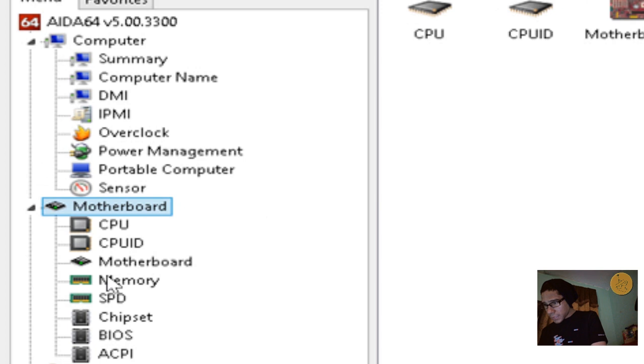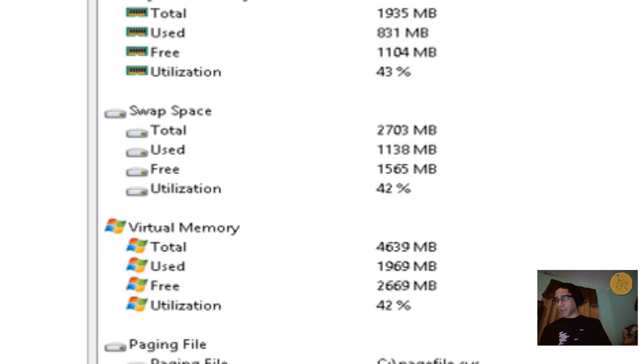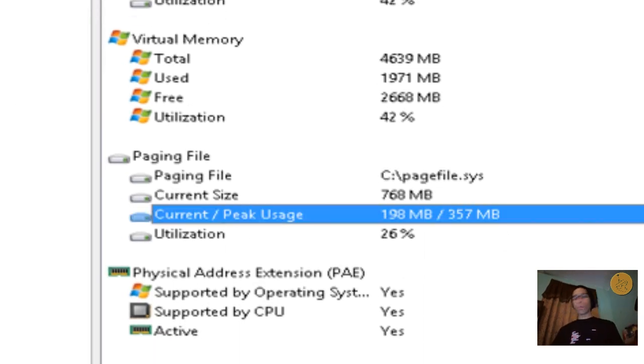Going into the motherboard section and then memory, the total memory is only 1935 MB, which is about 2 gigs. It's using about 866 to 867 MB, leaving about a gig free — utilizing about 45 to 49%. Virtual memory is 465 gigs and the paging file current size is 768. The machine works fine for day-to-day basics — daily use, editing documents. If you're doing intense video editing you probably can't do it, but for maybe a three-minute video you could probably get away with editing and rendering.